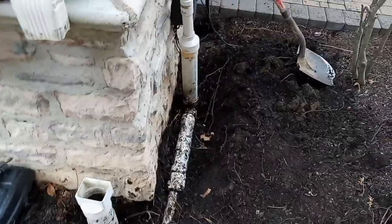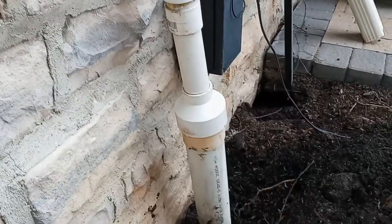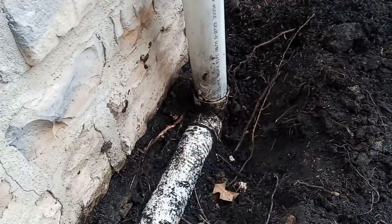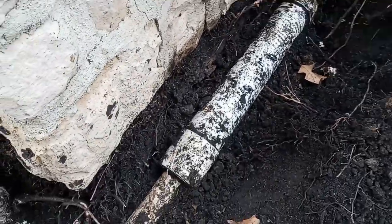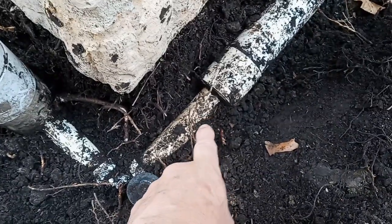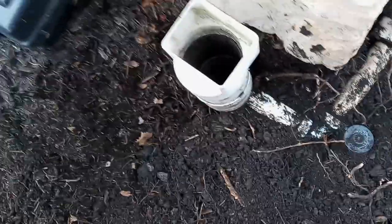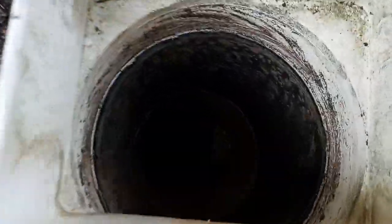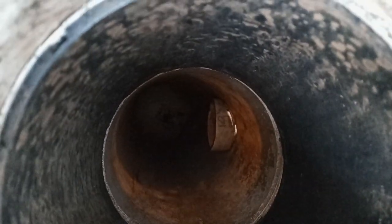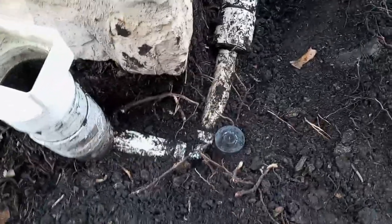Look at this one. Sump pump discharge, inch and a half, going to three inch — that's fine. Coming down to three inches there at the 90, three inches going over here to the corner, but look what they did. They went back to one and a half inch drain line, PVC schedule 40, and they simply drilled into the side of the downspout drain and pushed the pipe into it. Totally unsatisfactory. It works, but it creates problems.